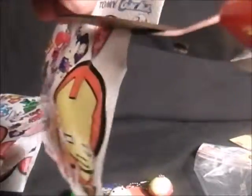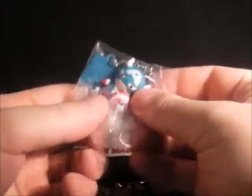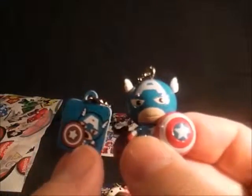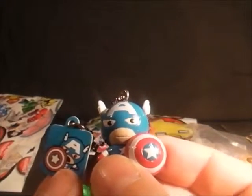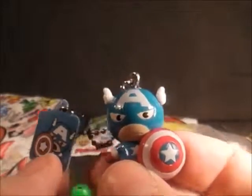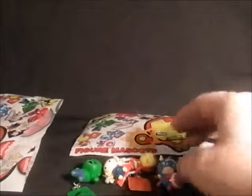I've already got a Silver Surfer which I have opened up another time. This one — oh, Captain America! I thought I had a Wolverine, I wanted a Wolverine. So here is Steve Rogers, known as Captain America, holding his shield. There he is — Captain America. That's what you would say, because he's so small.